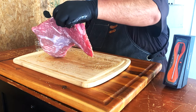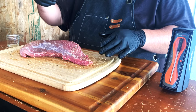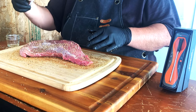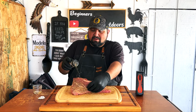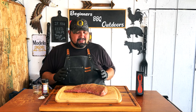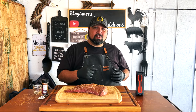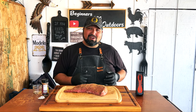Now let's go ahead and do the other side — add some oil and add more of this Scorpion rub all around it. Get every part of this tri-tip. Now that we have this tri-tip nice and seasoned with our Scorpion rub from Lane's, let's go ahead and add this bad boy into our tri-tip.